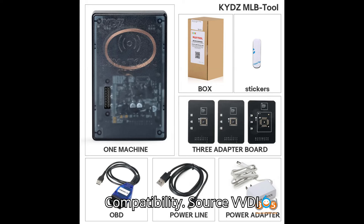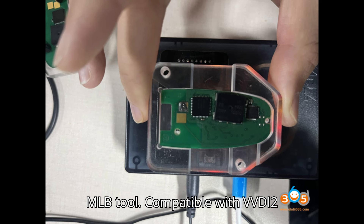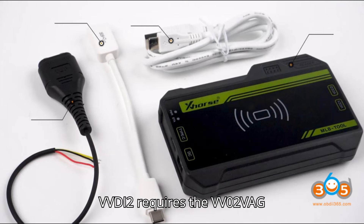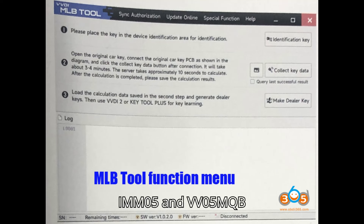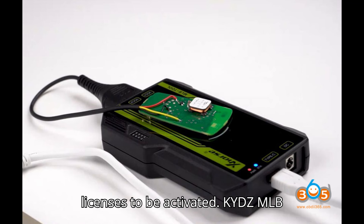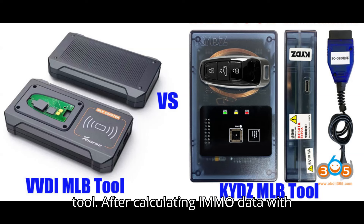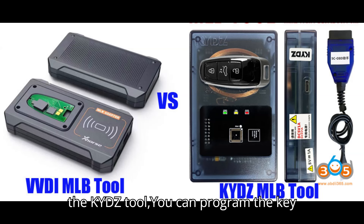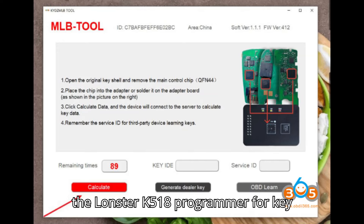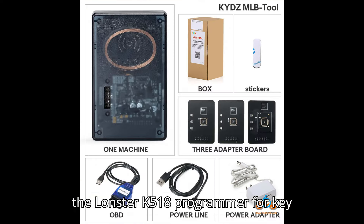Compatibility — Zors VVDI MLB tool: compatible with VVDI 2 and VVDI Key Tool Plus. VVDI 2 requires the VV02 VAG IMMO 5 and VV05 MQB licenses to be activated. KYDZ MLB tool: after calculating IMMO data with the KYDZ tool, you can program the key using the 5C OBD tool or import data to the Lonster K518 programmer for key programming.